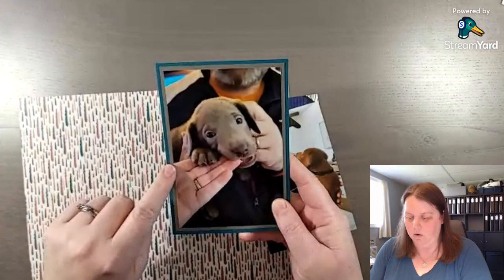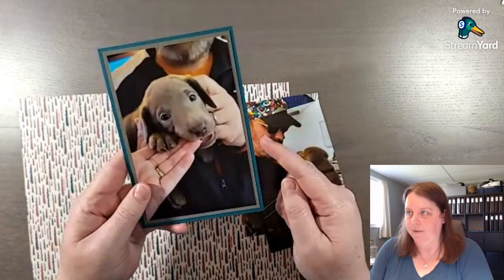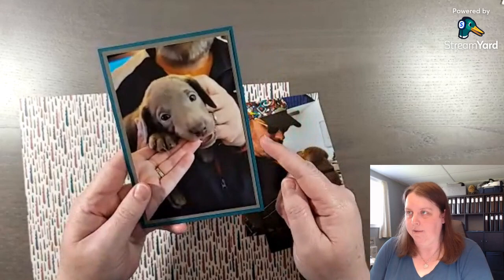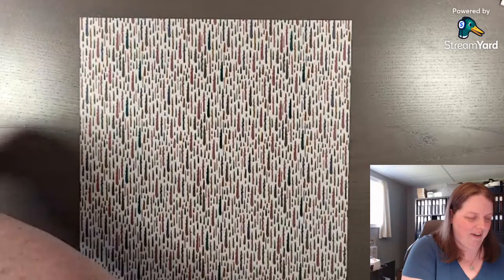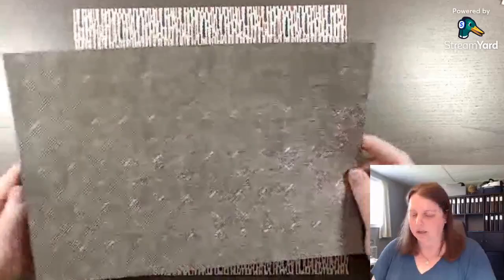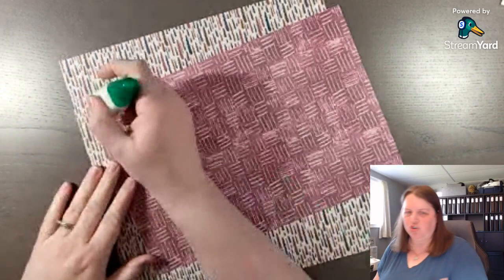I've already cut my paper. My cardstock here — I did pebble path at four and a quarter by six and a quarter, and then pretty peacock is four and a half by six and a half, so you get those two layers. I've put dimensionals on the back so it's ready to go. Then we have this really cool design that almost looks like raindrops or mud, which I thought was kind of fun. And then we have this woven design, and there's one that almost looks like painted metal, like those shop floors.